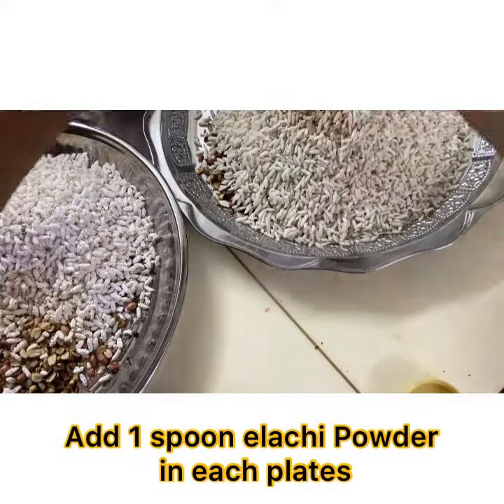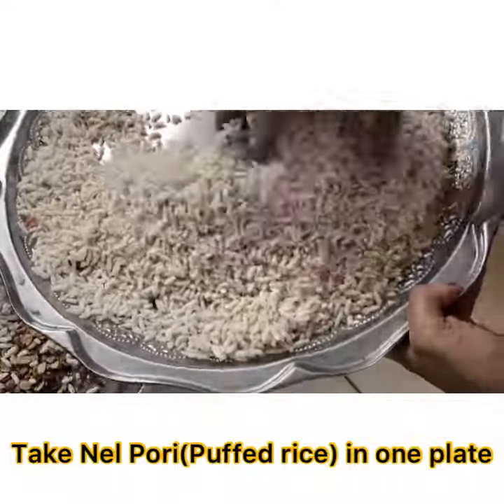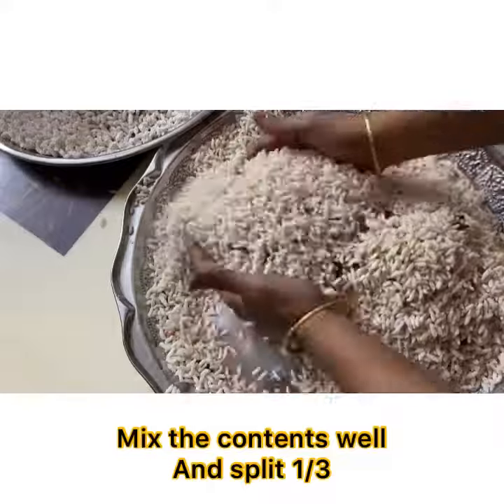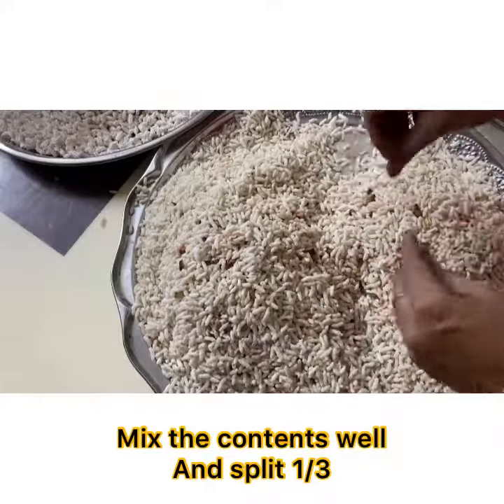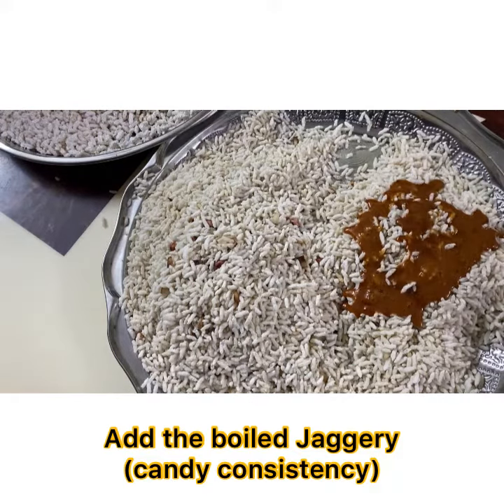Split the coconut and groundnut into half across two plates. Add one spoon of cardamom powder in each plate. Take puffed rice (nelpuri) in one plate and puffed poha (avalpuri) in another plate. Mix the contents well and split it one by three, then add the boiled jaggery of candy consistency.